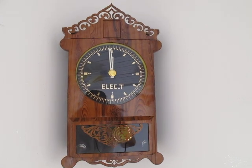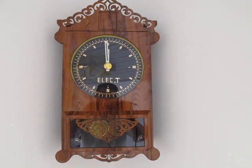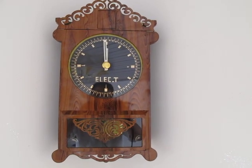If you need some more information about this clock, contact us. We will leave our contact information below this video. Thank you, bye.